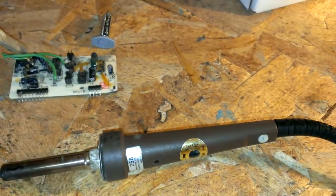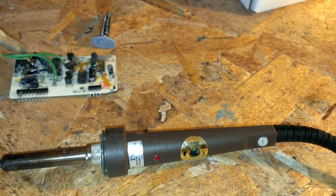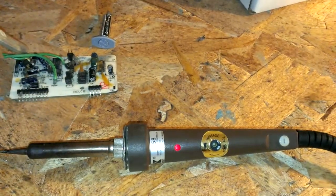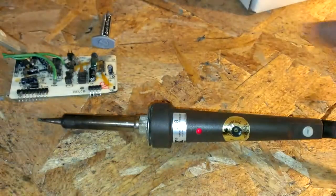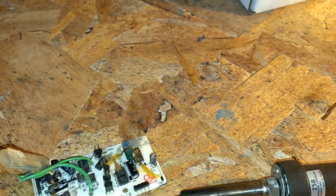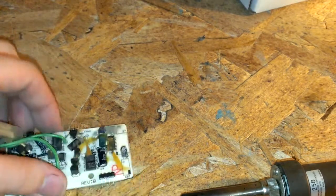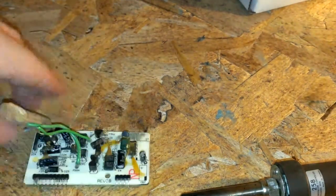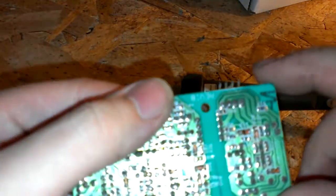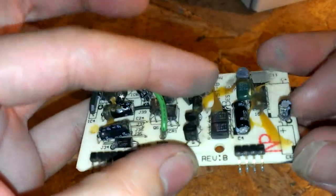We're going to go ahead and plug this soldering iron in. The light's on. I'm going to try to remove this capacitor right here from this soldering iron that has the thermal paste in it.